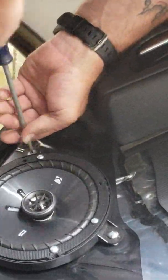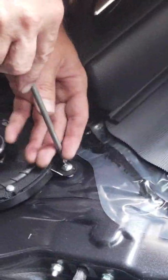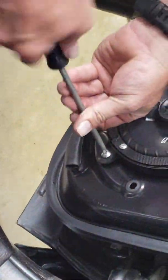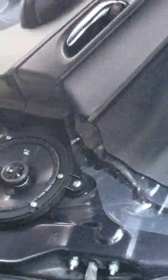Getting those clips out is kind of more of a pain in the butt than it's worth, just to hold it up out of the way. If you've got a helper, you can use them to pull that up. And that is speaker number four done.